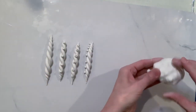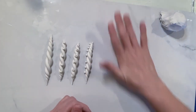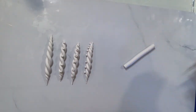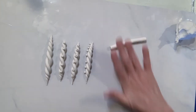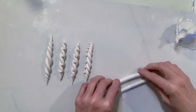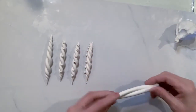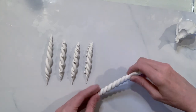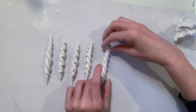And now for our final rope pattern - rope pattern number five! Let's go ahead and make a couple more balls and roll them out again using the heel of my hand and get that rolled out. Put them together - oops, a little bit longer - there we go, put that together and then twist. Pull the ends of your twist - there we go, that's a nice one!